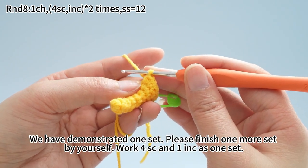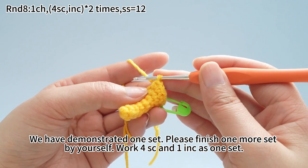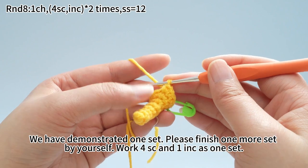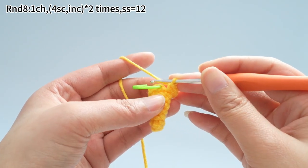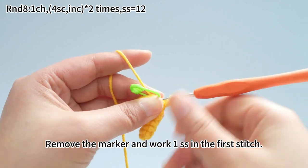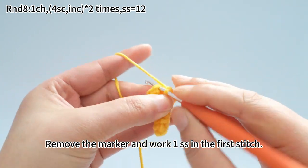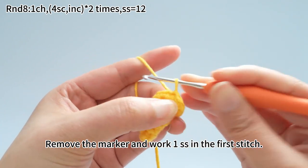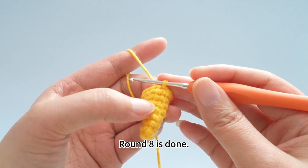We have demonstrated one set here. Please finish one more set by yourself. Work four single crochets and one increase as one set. Two sets are done. Remove the marker and work one slip stitch in the first stitch. Round 8 is done.